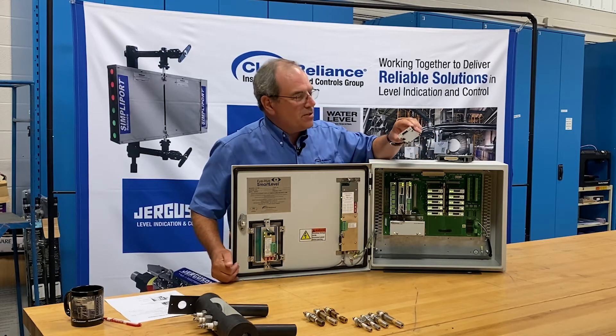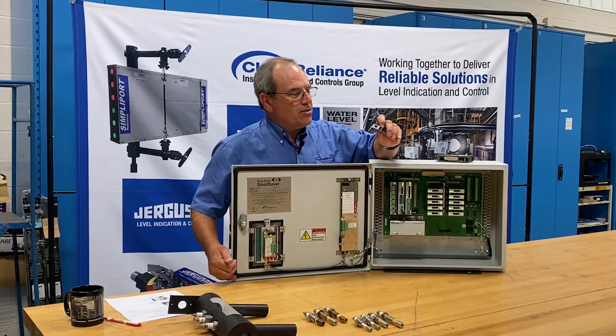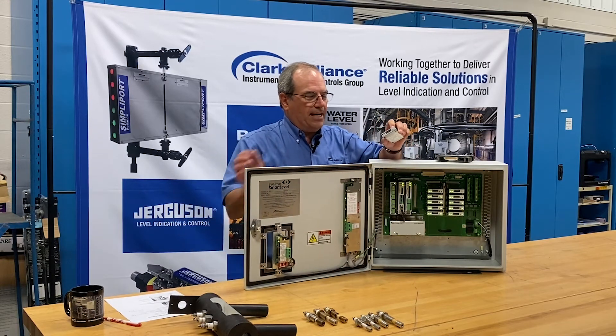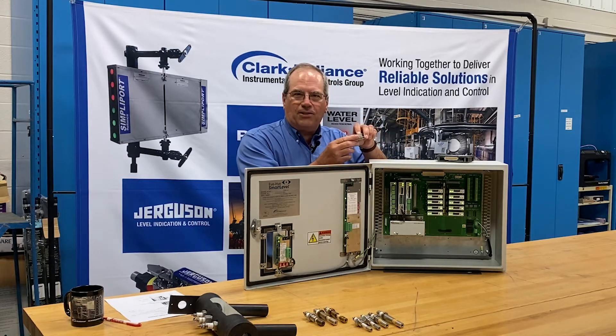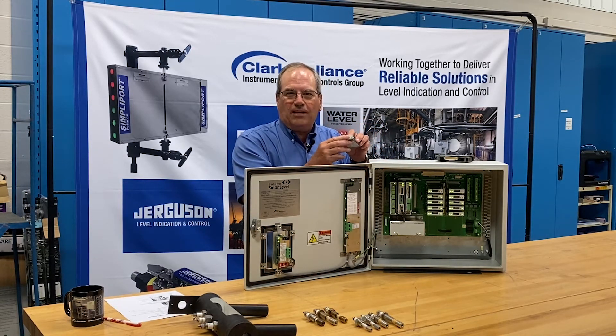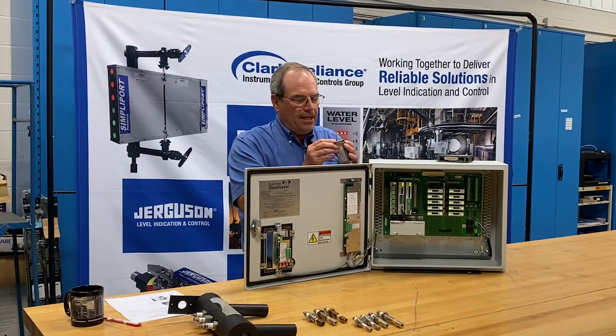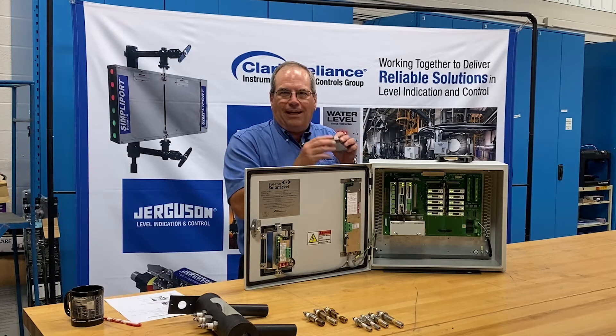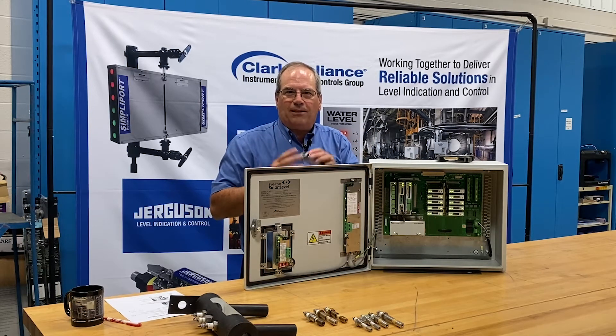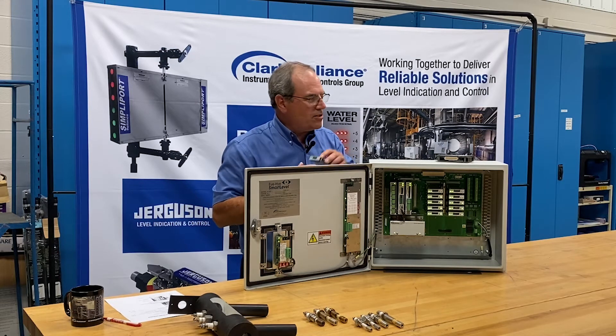These modules have some adjustable features. There are little dip switches on them, but the switches are all recessed on these different modules to avoid tinkering or tampering. There's a series of switches for adjusting a three-second time delay, adjusting high or low water sensitivity, and other features for testing functions that are detailed in our instruction manual.